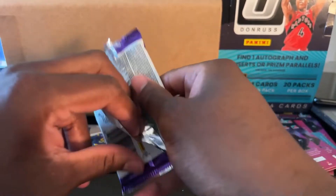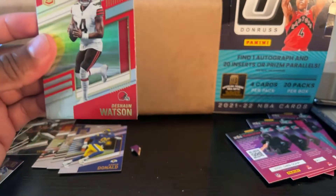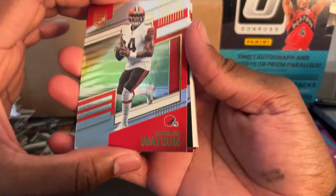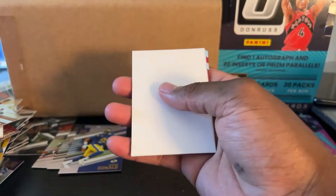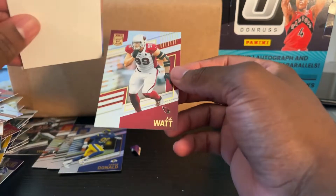This is the last pack. Like I said, I'm really impressed. I don't know if I'm being naive — I probably got a bunch of trash and don't even know it — but I think this was a very good box and a very good product. Deshaun Watson. Devontae Adams. Another filler. JJ Watt.